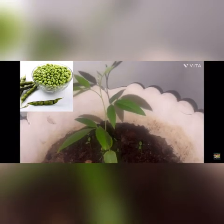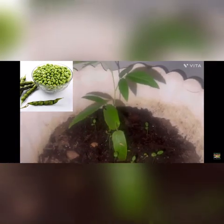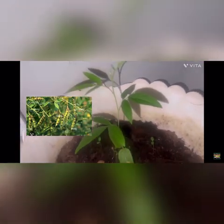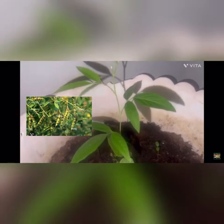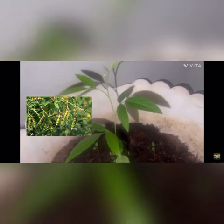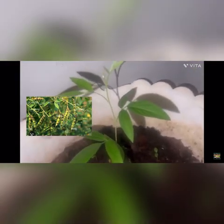This is my pigeon peas — some people call it congo peas. I start the pigeon peas indoors because it's a tropical plant. Pigeon peas love the sun and cannot stand cold weather at all. So if you're trying to grow pigeon peas and you live in a place with a short growing season where you get frost, you have to start pigeon peas indoors.